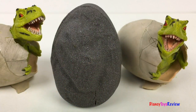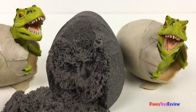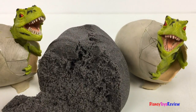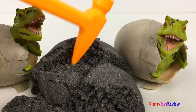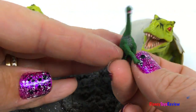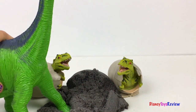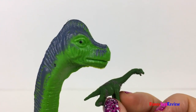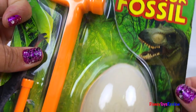Here's a silver dinosaur egg! Look, it's a Brontosaurus! Wow, that's a tall dinosaur! It's a Brontosaurus! We also have this really cool dig-it-out dinosaur fossil!